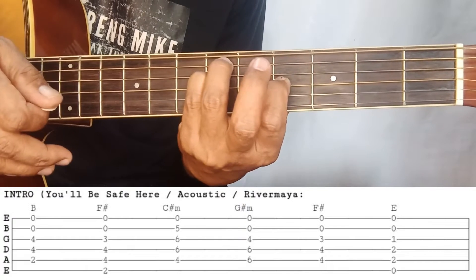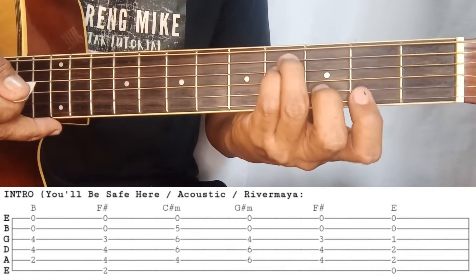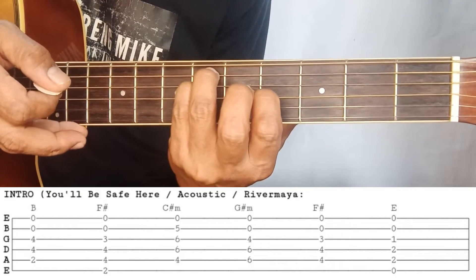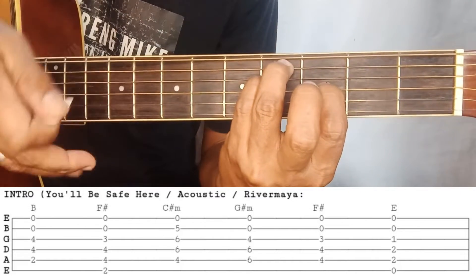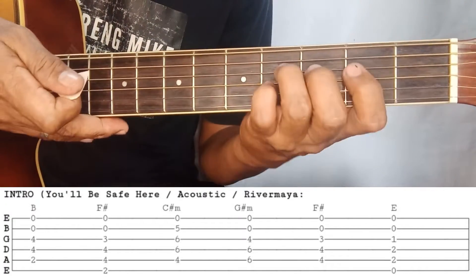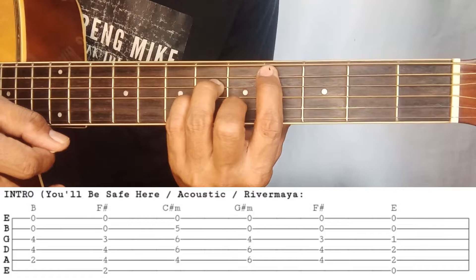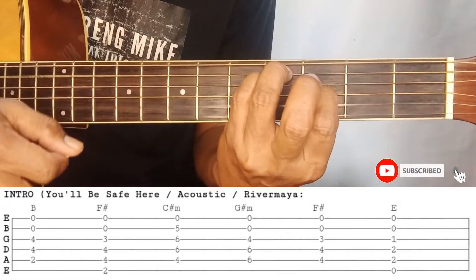This G-sharp minor is kind of like G-sharp minor over E. But I just labeled the chord as G-sharp minor. Strings two and one are open. Then the other kind of F-sharp — compared to the first F-sharp where two and one are open, for this version we pinpoint the index on the third string, third fret. Coming from G-sharp minor, move to the fourth fret on the fifth and fourth strings. Keep two and one open. Then E. So to recap: B, F-sharp, C-sharp minor, G-sharp minor, second F-sharp, and E.